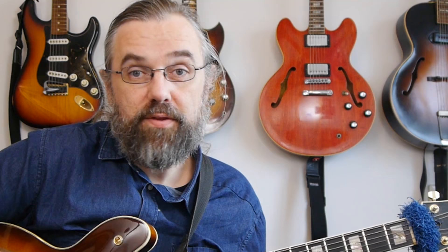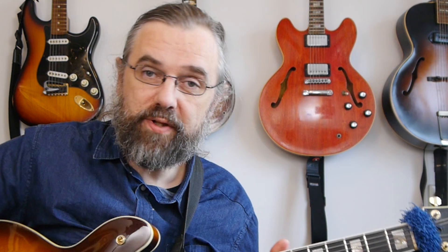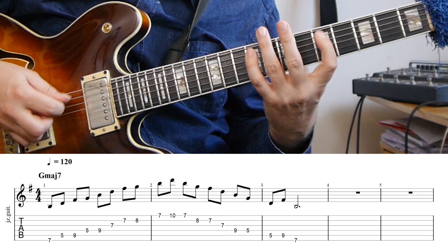The next thing I like to do is work on some arpeggios, because that's a little bit more demanding for my right hand and then I can get that warmed up a little bit more. You can do that in positions, but you can also do it across the neck.